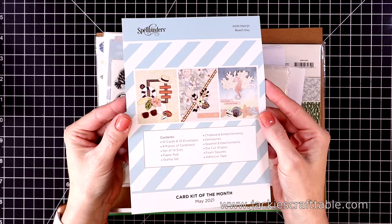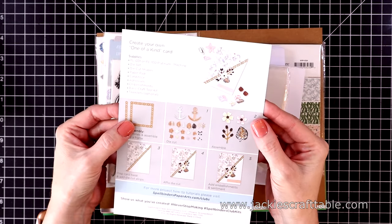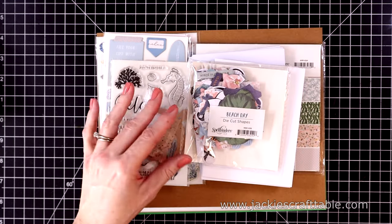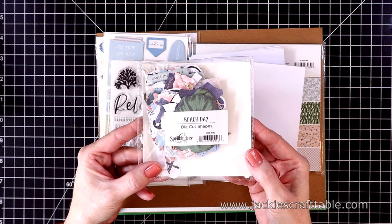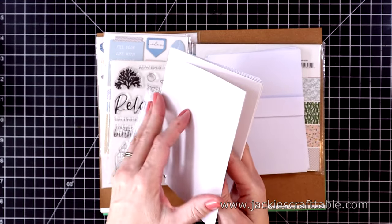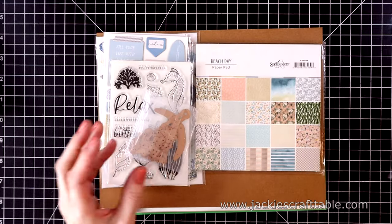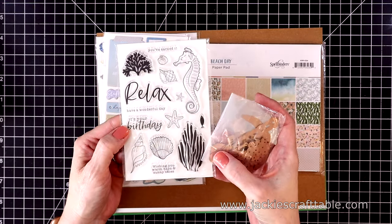I'm going to quickly show you what's included. Let's start out with the example page — it tells you what's inside the kit and shows you how to use the dies. Here is your pack of die cut shapes, and I'll pull these out of the packaging in just a minute. You always get 10 card bases and 10 envelopes.